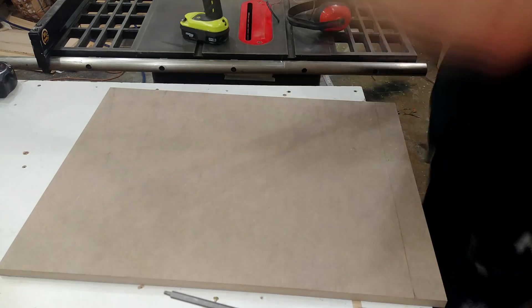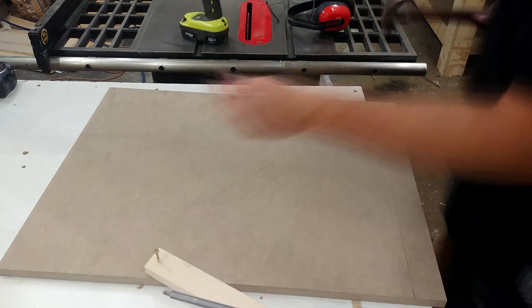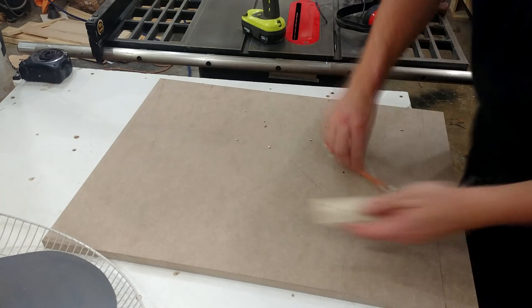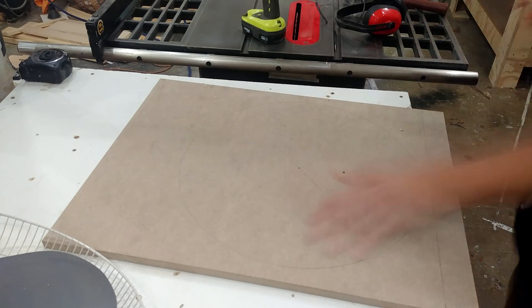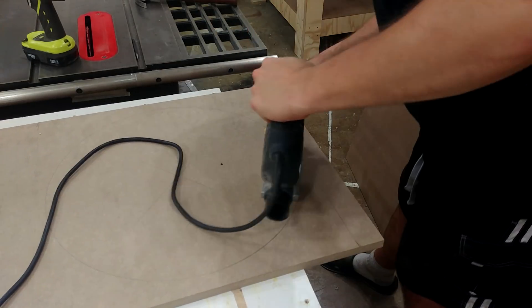This piece is going to be used to house the fan that cools the unit. I find the center, mark my circle, and then using a little trick I learned from John Heiss, I don't need to drill a hole to start my jigsaw — I just kind of plunge it in.